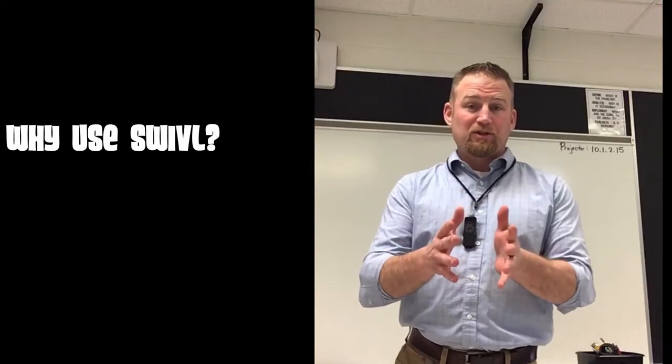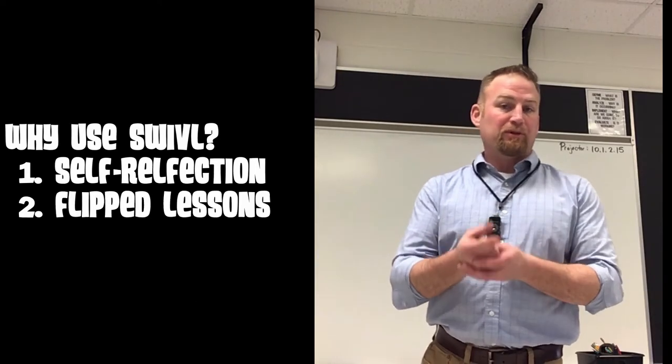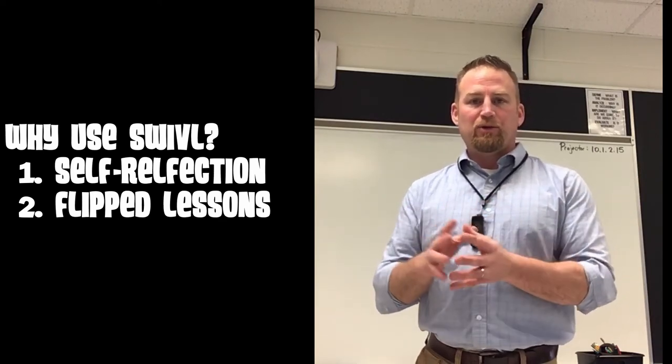Some of the uses for the Swivel include self-reflection for the teacher and flipped lessons. You can create a lesson that you can share on your website or share with students that have been out sick, and you'll be able to do it with this device.